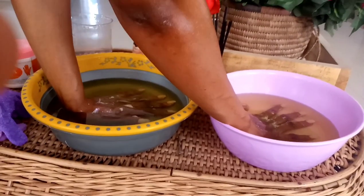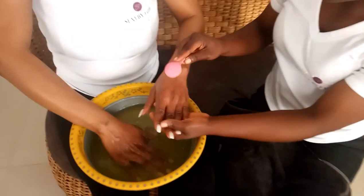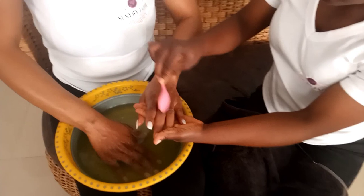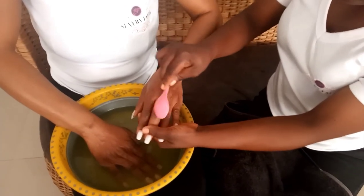Get into a comfortable position while you sit. She's scraping off — you can see my new skin coming through.